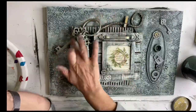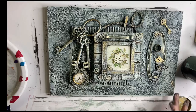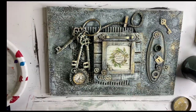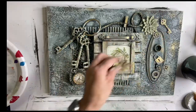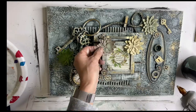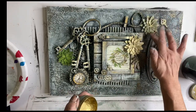Now I'm using Eternal from Prima Redesign — it's a gilding wax — just grabbing every surface I can find and adding a little shimmer of gold. I had these little succulent embellishments; they're just paper, and I glued them randomly on my board. I also hit them with the gilding wax on just the very tips.